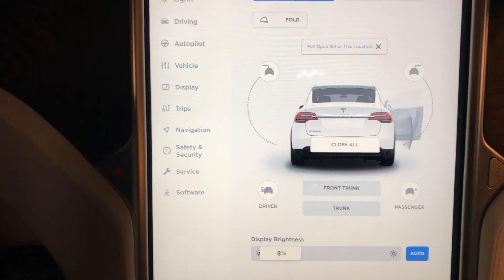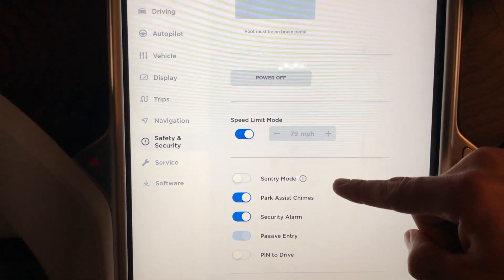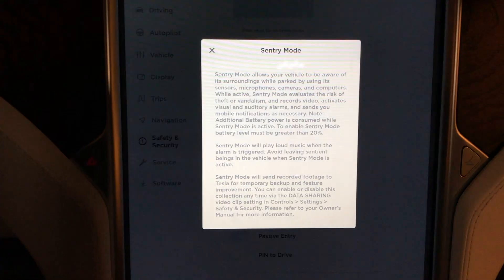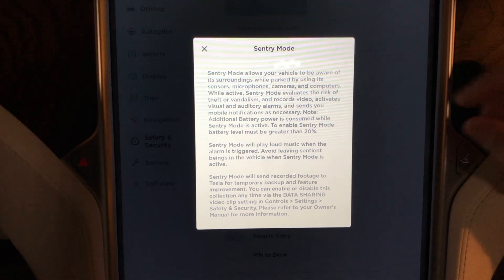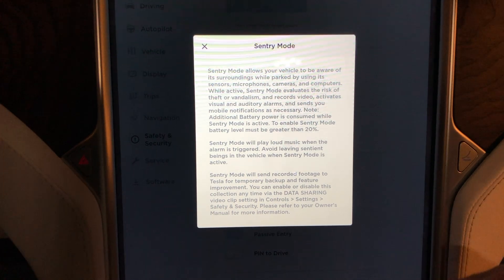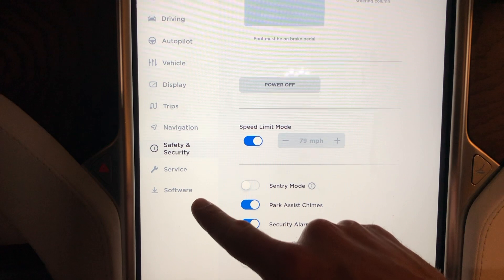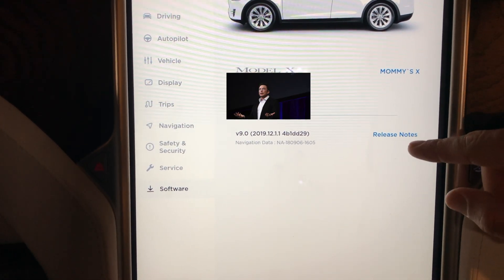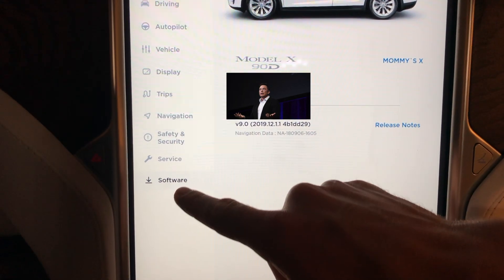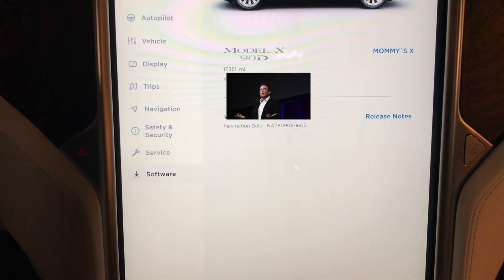In the Model 3, which has autopilot 2.5 hardware, Sentry Mode is under Safety and Security. We now have Sentry Mode — hit the button and get the same Sentry Mode screen you're used to. Now everyone with 2.0 hardware cars has the same Sentry Mode. Also new: you can now see exactly what software version you're running by clicking on Software, rather than having to go to the T to find your version number.